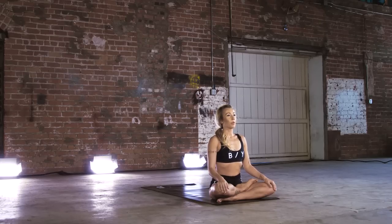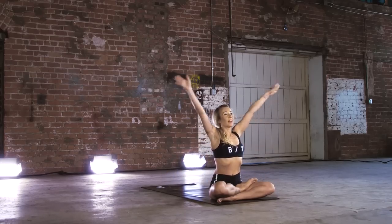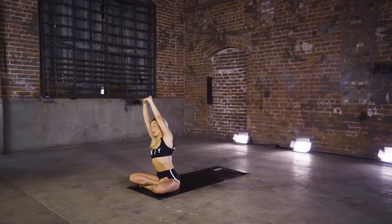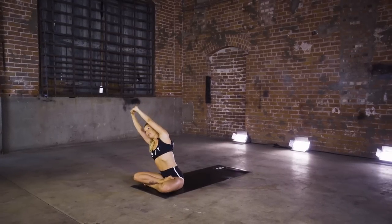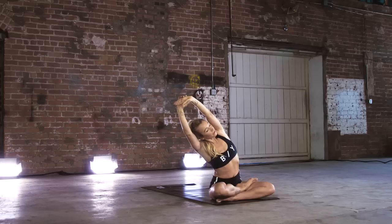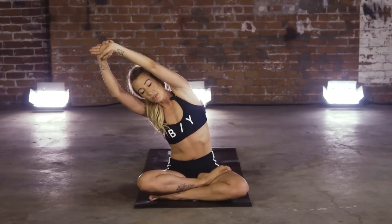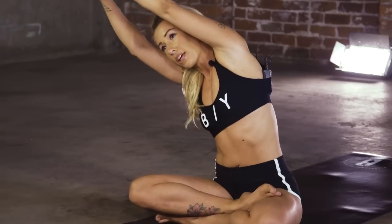On your next inhale, bring those arms up overhead. Right hand under left — press those palms up to the ceiling. Keeping a nice straight line here, left oblique engaged. Take it over to that right hand side. Keep your left sits bone grounded with the floor. Pulse that left oblique forward. If you have a yoga practice at home, you know what Ujjayi breathing is — great time to bring in that Ujjayi breath.